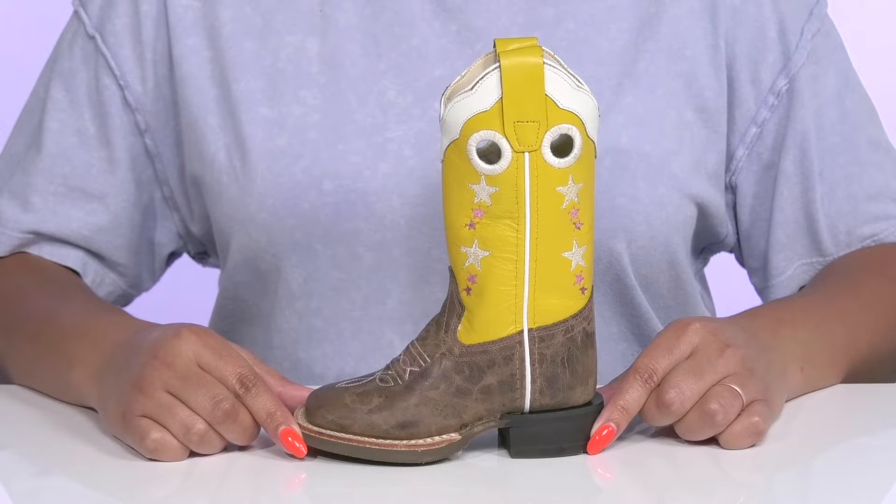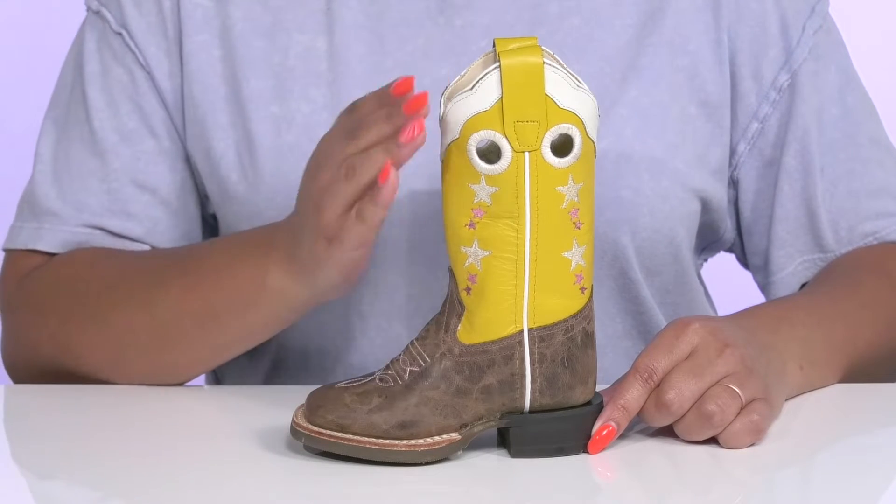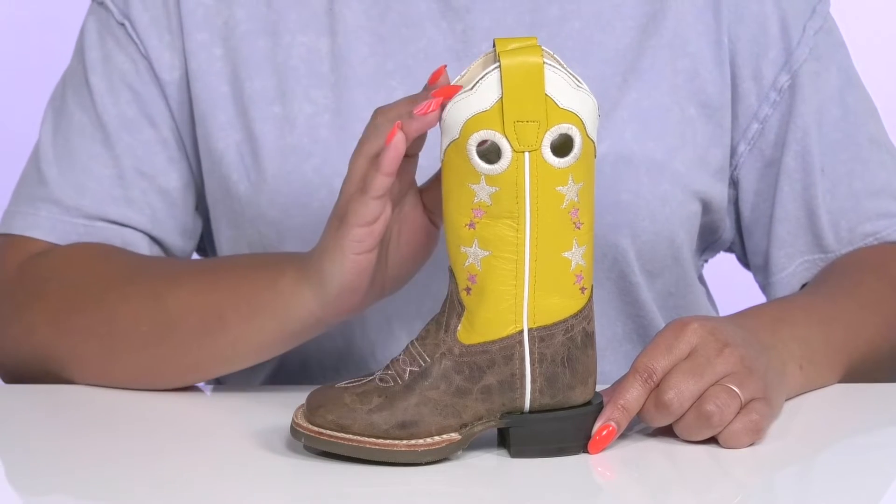Give your kiddo a retro style when they wear these boots by Old West. They feature a leather upper with a square-toe silhouette and wide-open collar that has pull handles on each side for easy slip-on.